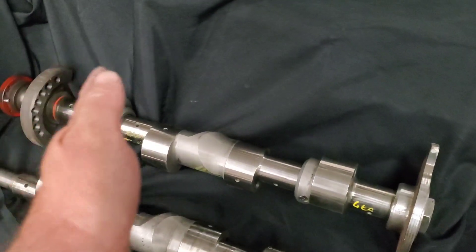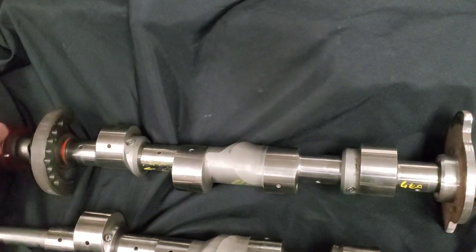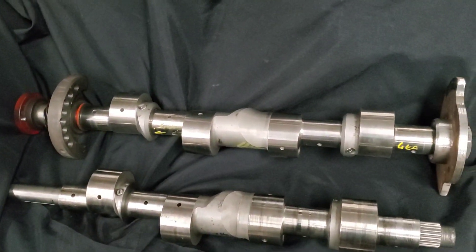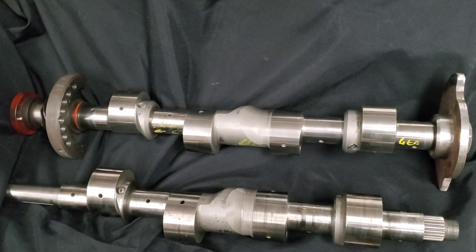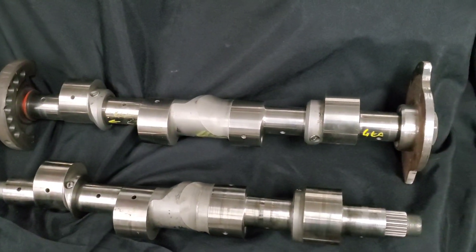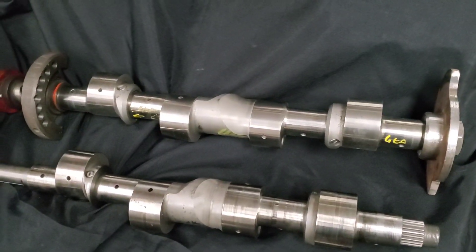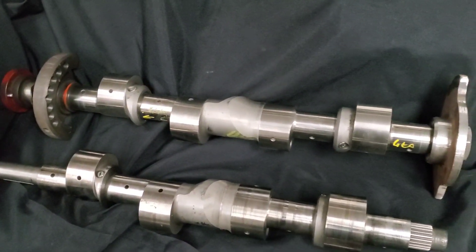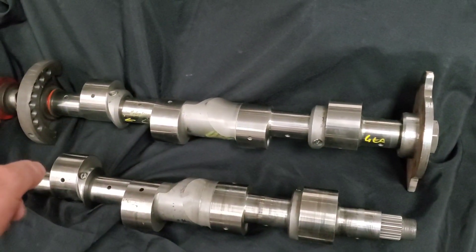Similarly, on the 13B based or 26B four rotor, your custom shaft — very pricey, very custom — but your bearing journals are designed to run those 13B based rotors and race bearings. These are modified 13B counterweights.